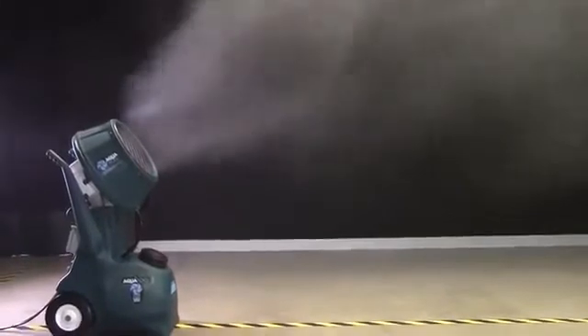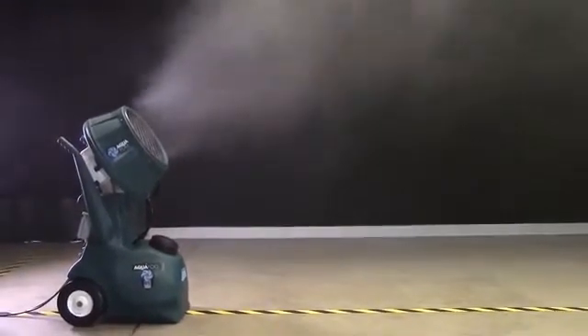Fully open up the flow valve to 30 gallons per hour. As you can see, a massive amount of fog. At this high flow rate, there will be some fallout, splashing, and wetness near the unit. Typical applications using this flow rate would be greenhouses or outdoor cooling.